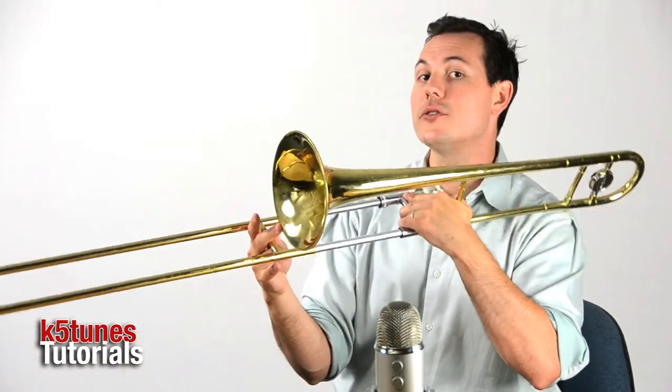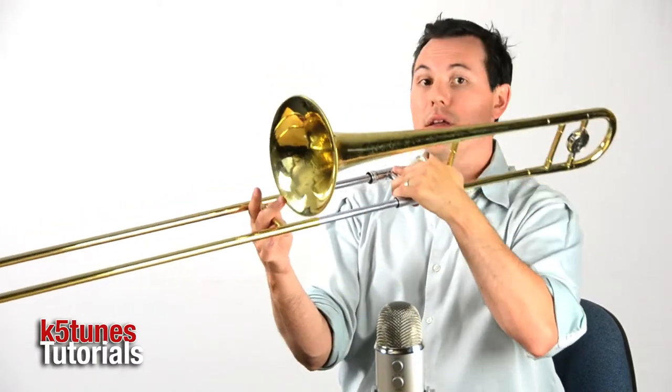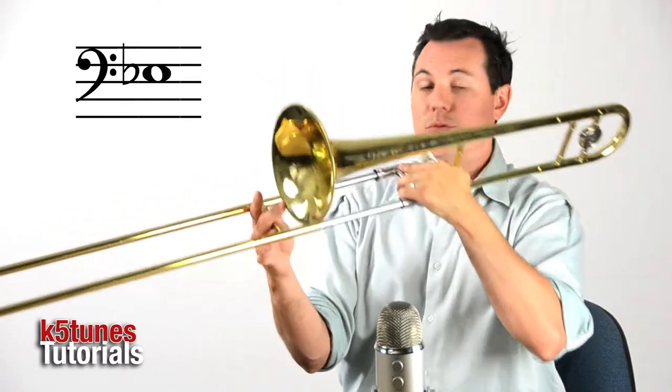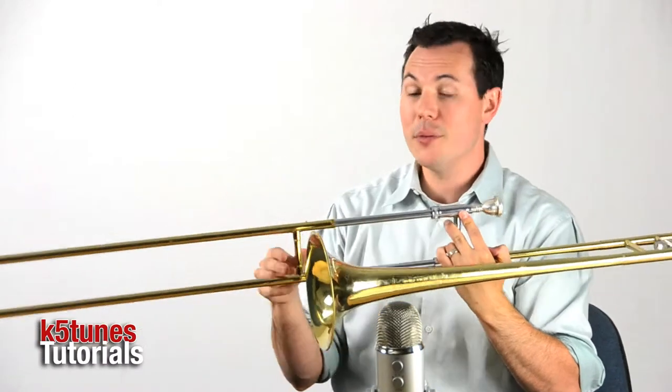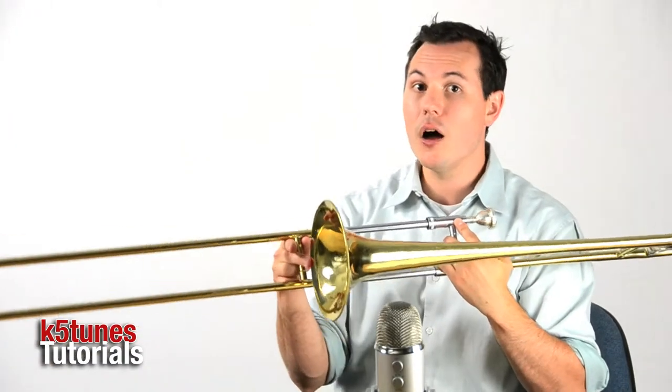We want it to be higher. Here's the wrong note at position 3. Here's the right note. So when you're playing it, you need to listen for that. Maybe sing along with me as I play it so that you're getting the right note on position 3.